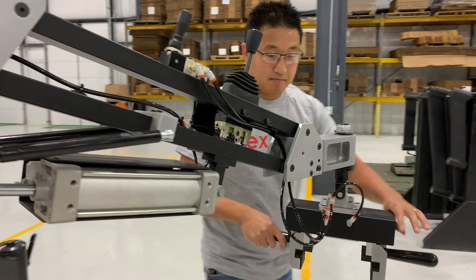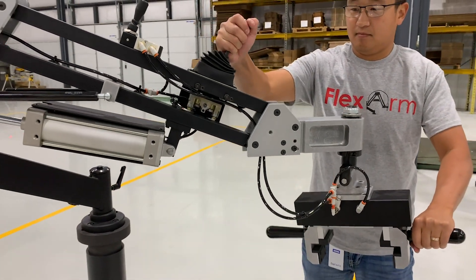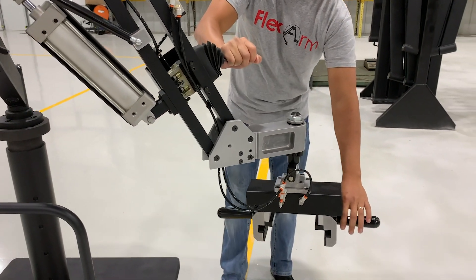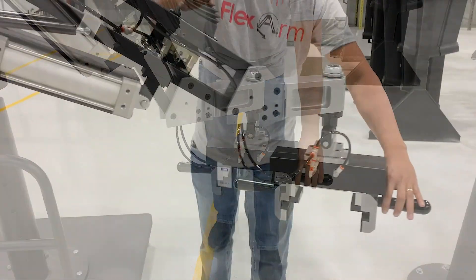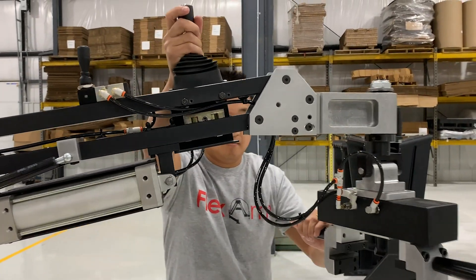The gripper contacts both sides of the part, so we used UHMW polyethylene to help protect the surface finish. The vertical and horizontal rotations allow the user to align the part to their fixture, and it also compensates for any leveling differences between the manipulator and that fixture.